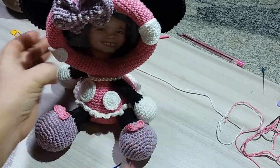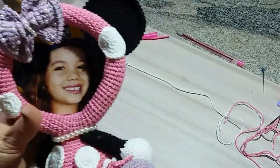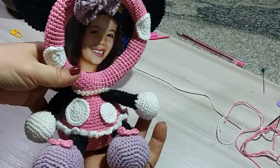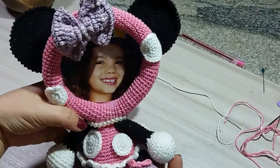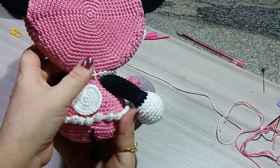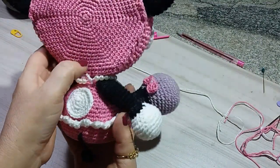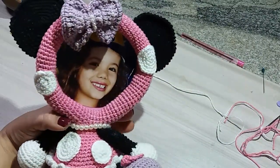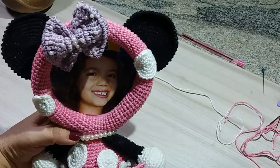Look here, everyone — look how cute our Minnie turned out. What a cutie, our mini photo frame. Very neat. Here we can give a little skip so these two little ends don't show. Look at the little bow.